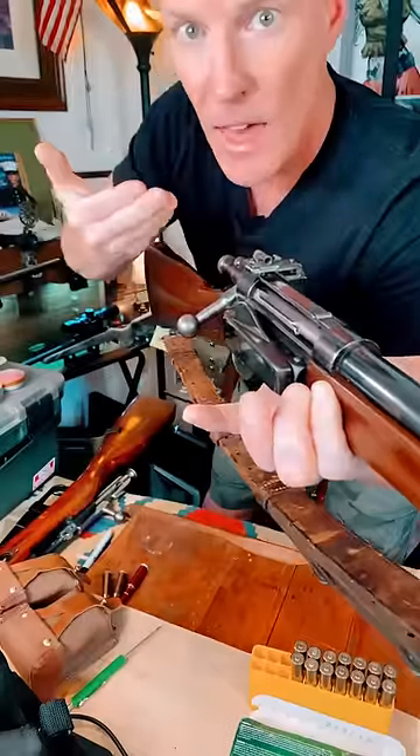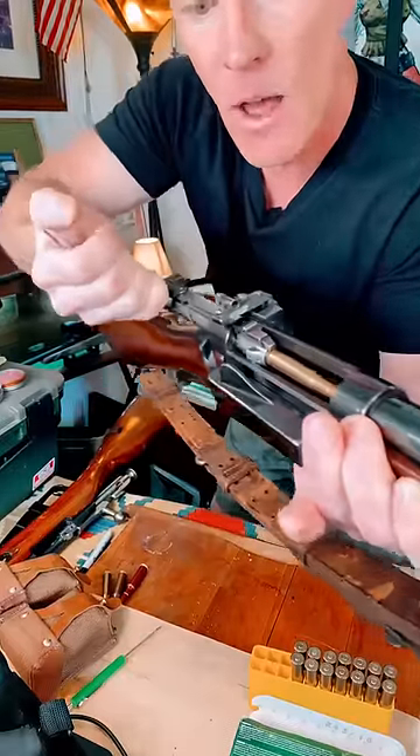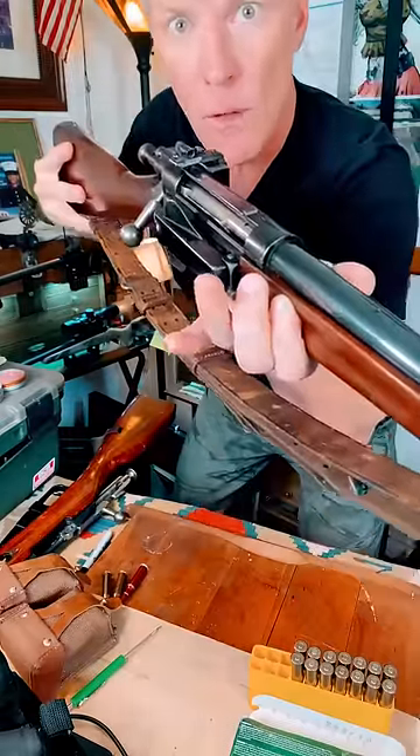All right. You want to extract that after you shoot. If I pull that, it goes boom, boom. If you bring that up, watch this — it takes it out, and it'll bring the next one up, and it repeats the whole process.